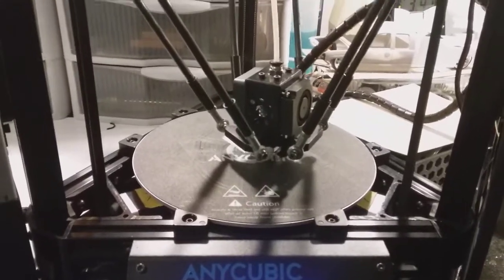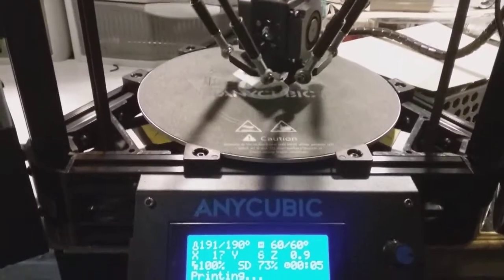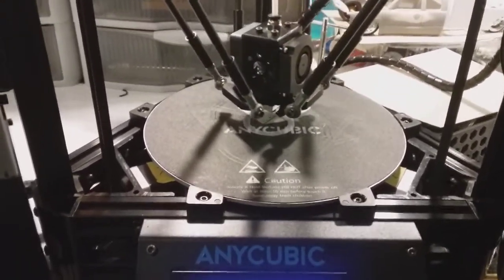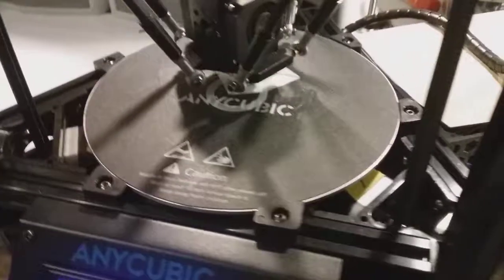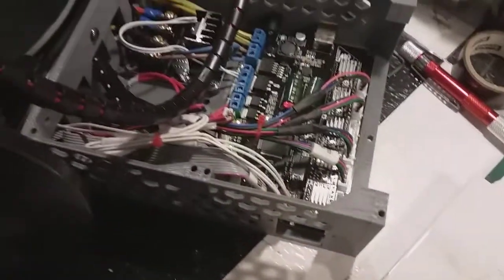How are you guys doing? Repart Killer 666 coming to you from Rad Rod Heaven. So far I got the machine working — it's doing a test piece. All the wiring and everything was done. I have it covered up because I haven't built the top cover yet.